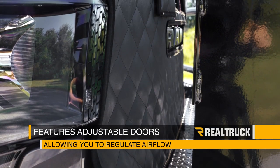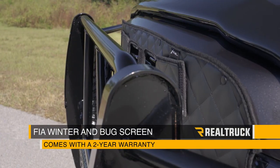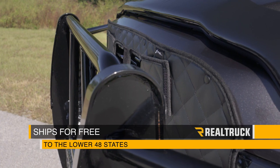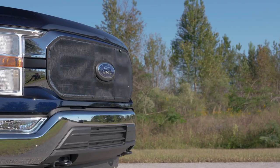It also features adjustable doors allowing you to regulate airflow. The FIA winter grill cover and bug screen comes with a two-year warranty and we ship them for free to the lower 48 states. So if you have any questions, call the experts or visit us online.